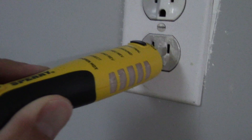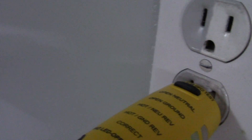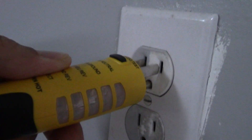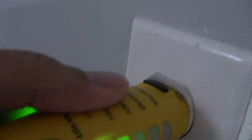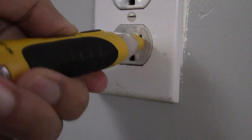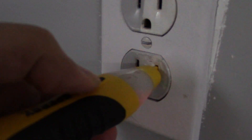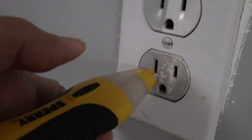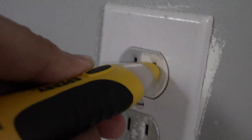First we'll test out the outlet. Green means the outlet has power and it's hot or live. Another way to check it — as you can see the outlet has power. When we press the black button, the flashing red light and the beeping noise tell us we have power. It even tells us the right side is hot and live.